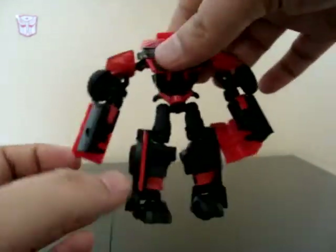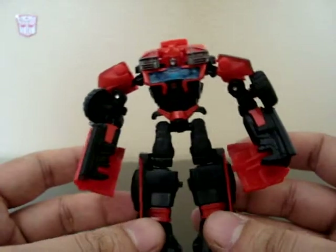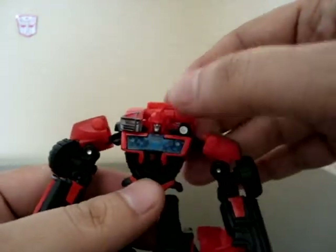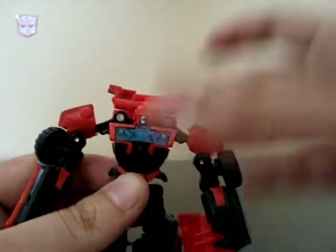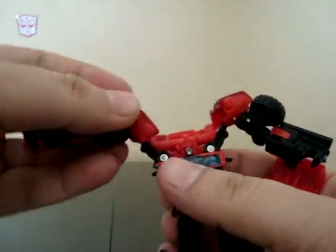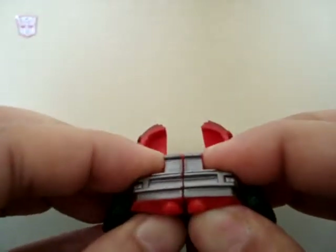I love the transformation, so let's do that now. It's not as simple as some others in the line, you'll be the judge. You fold this part — remember, these guys pretty much don't have head movement — and then you move these up here and kind of clip them together. There's a peg; they just come together like this.